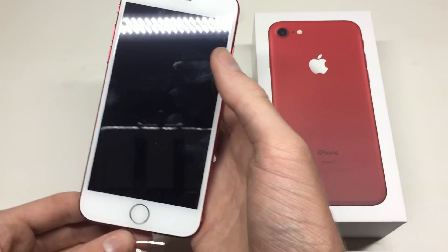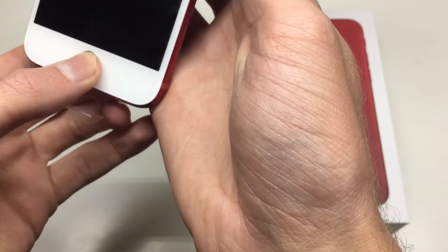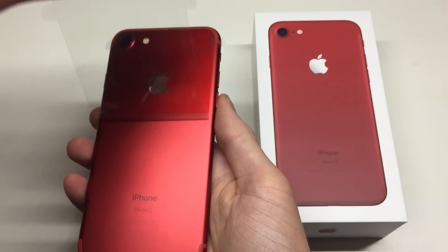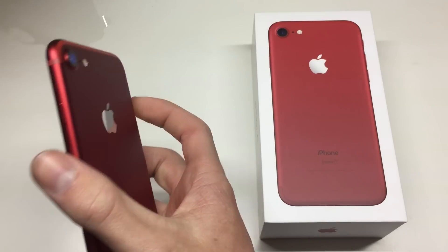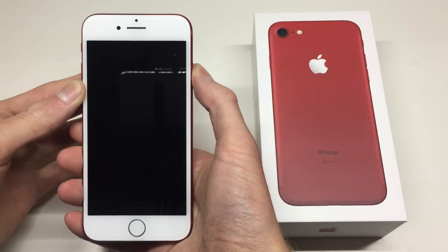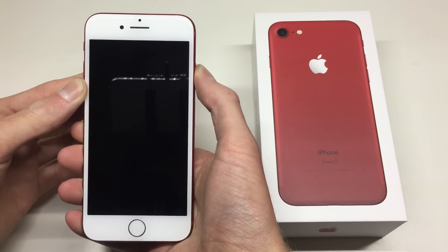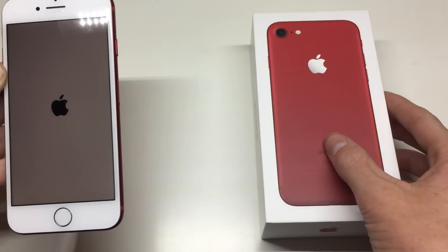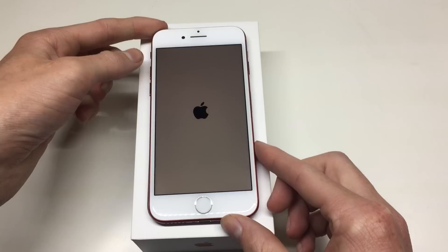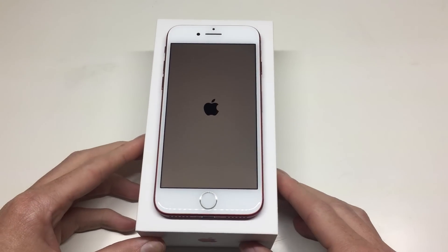When the phone is off, the home button is a solid piece of glass so it doesn't actually click. When you push the button with the phone on, you get a clicking sensation which comes from the Taptic engine — basically like the vibrate motor in previous iPhone generations but slightly different. You can also see how fast this thing turns on compared to my old iPhone 5s.